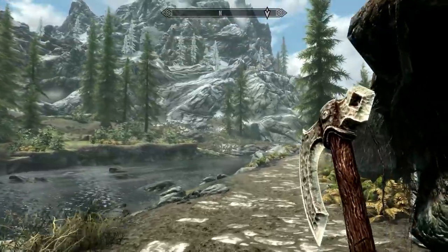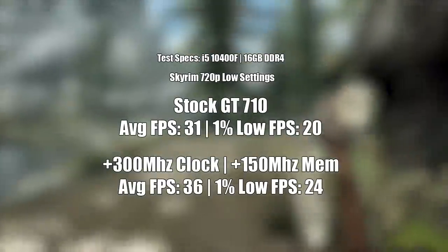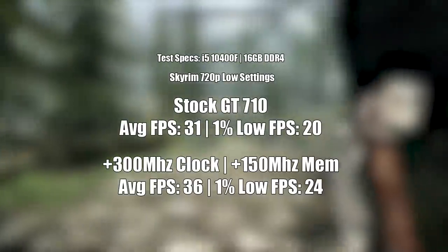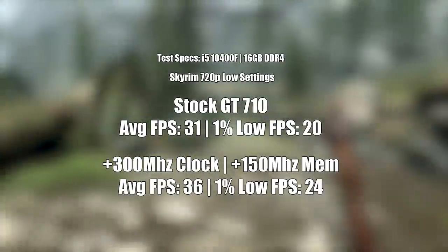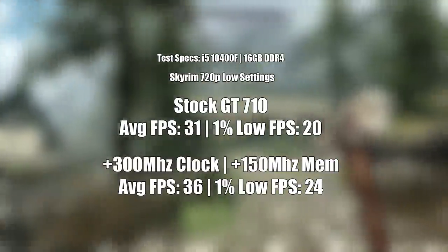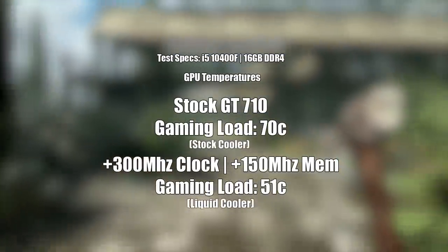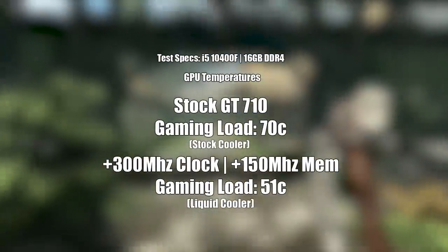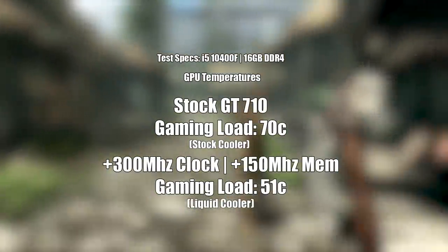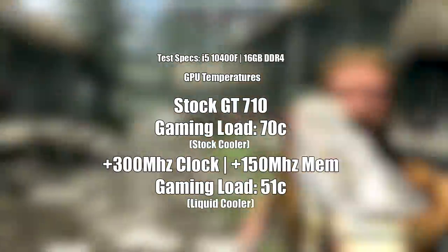In Skyrim Special Edition our average and 1% lows were increased, and because the card originally sat at 30 FPS on average, a 6 FPS boost is a very welcome increase — it pushes us further away from that playability line where the frame rate sometimes falls below 30 and sometimes sits just above it. The game felt a bit smoother here, and the liquid cooler meant that the card hit just 50 degrees during today's gameplay tests, which was the maximum I saw throughout any of the games tested.